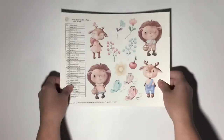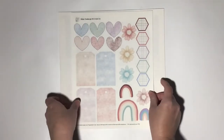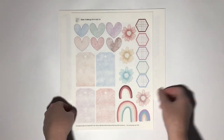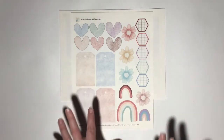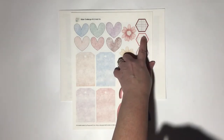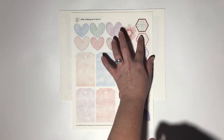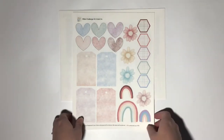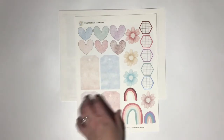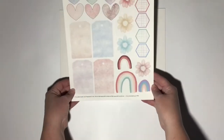Here is the add-on for this month. Like I said, here are the hexes — these don't have anything in them, but they're great for writing the book of the Bible, chapter and verse, and then writing your verse after that. I've also got some wonky hearts, more tags, rainbows, and those beautiful flowers again.